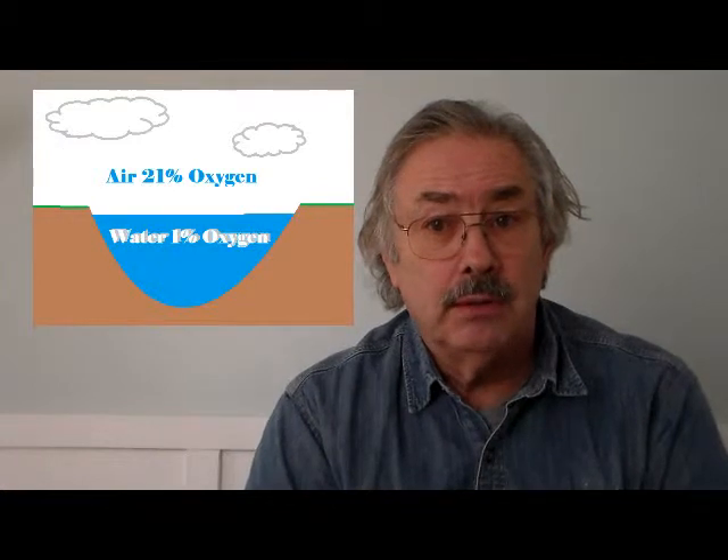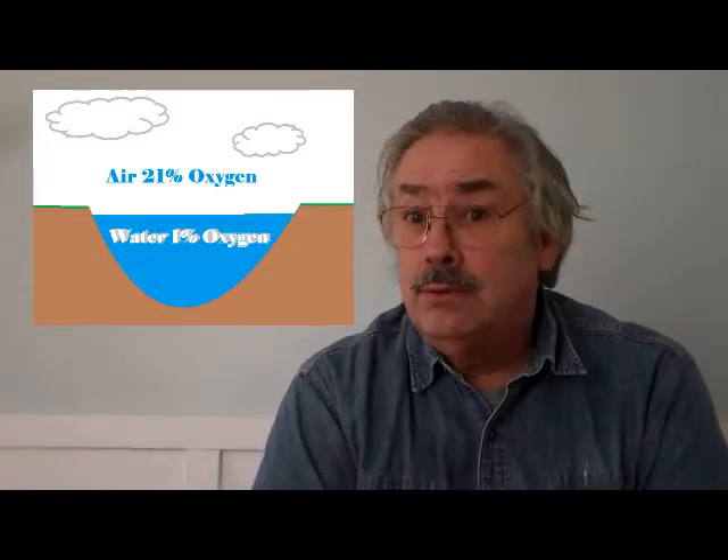Aeration also helps reduce the undesirable nutrients that feed things like duckweed and other weeds, and helps remove different chemicals that we may not want, such as ammonia and nitrates. Oxygenating our ponds really does benefit them. The oxygen level in water is only 1%, so it does not take a lot to reduce it to a level that cannot sustain your plants and aquatic life, such as fish.